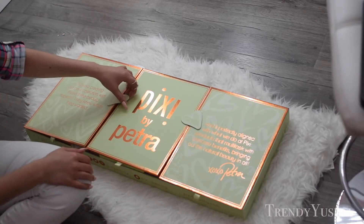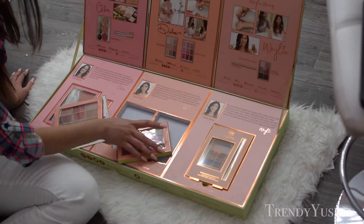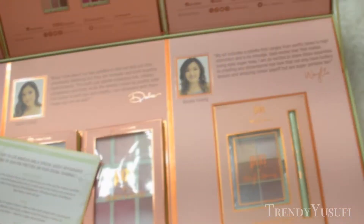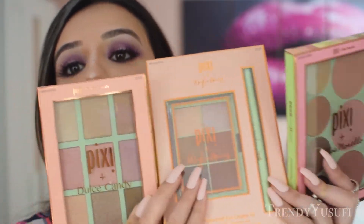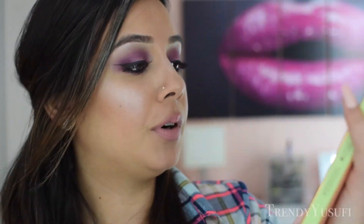This was a really cool package from Pixi. Basically they chose three different artists and decided to create palettes with them. These palettes are really beautiful and great for everyday use. The color selection is all neutral tones, earth tones, so you cannot go wrong with using them. They teamed up with Dulce Candy — I remember watching her when she first started and I loved her videos because I felt I could relate to her, so I'm really excited to try out this palette of hers.